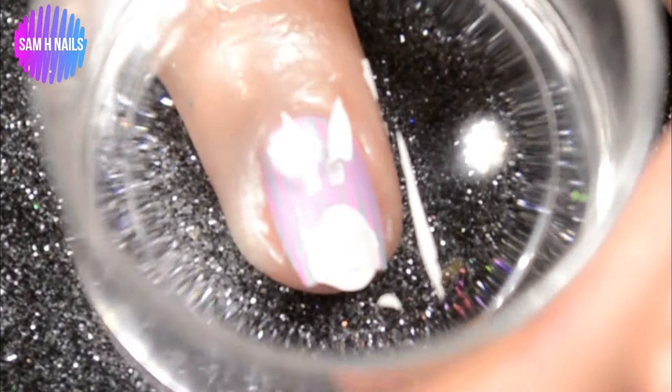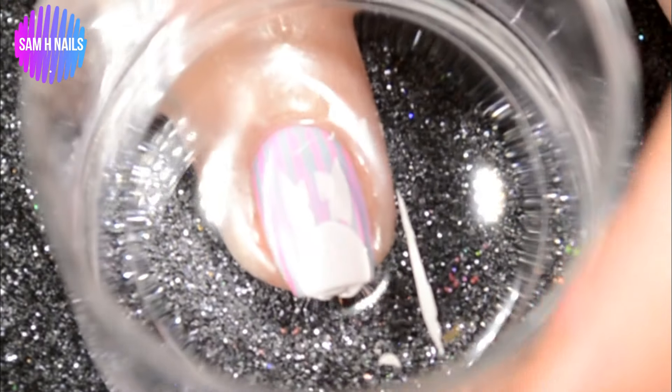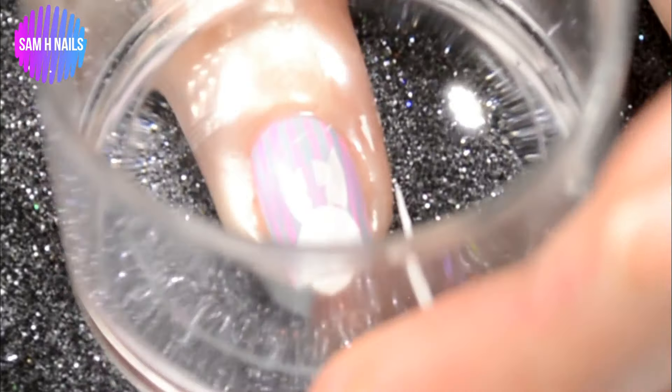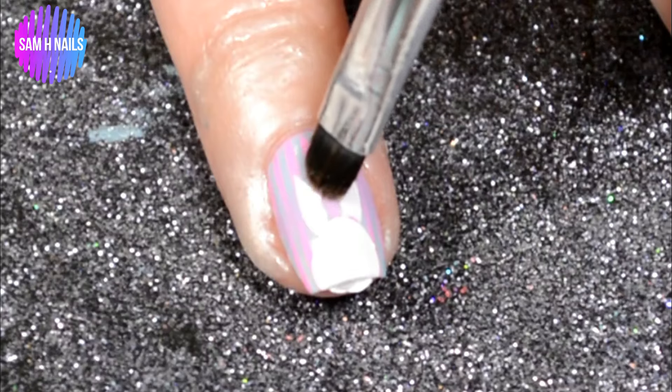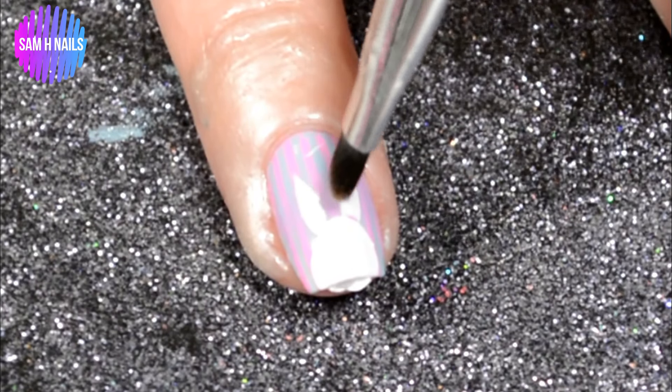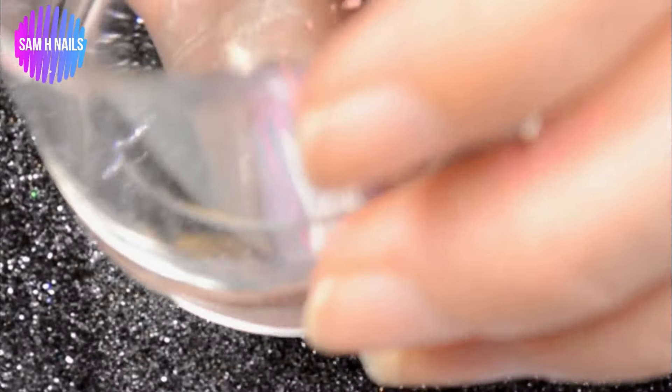As you can see, I touched my nail with the ears and totally fluffed it up. This should have been my cue — Samantha, stop, just start over, pick another image, you can do this — but the cleanup brush came to the rescue and I was like, yeah, I can save this.